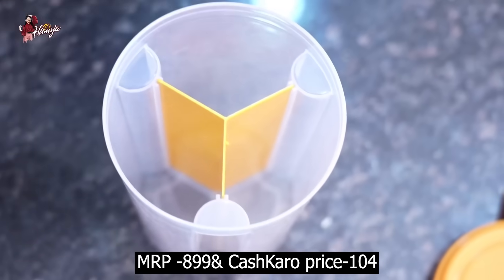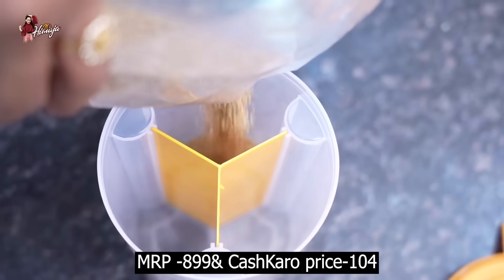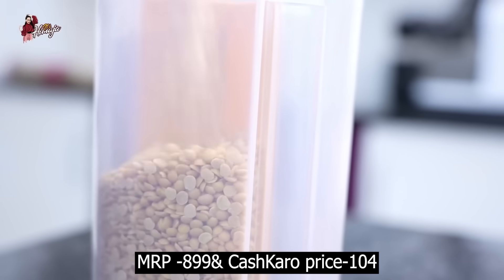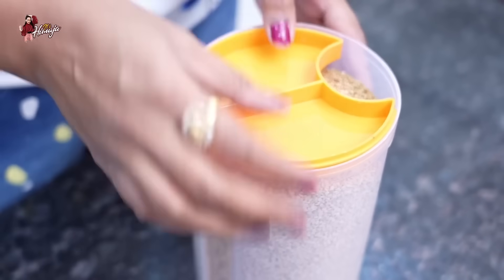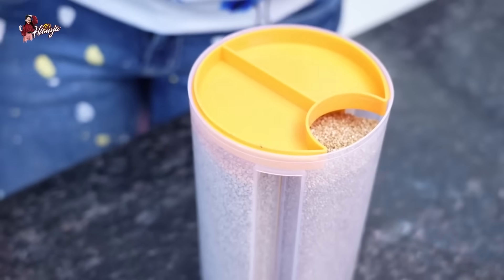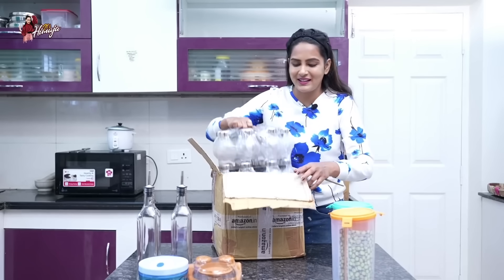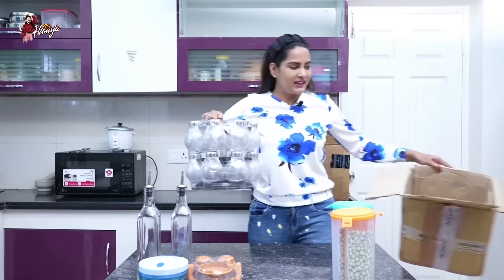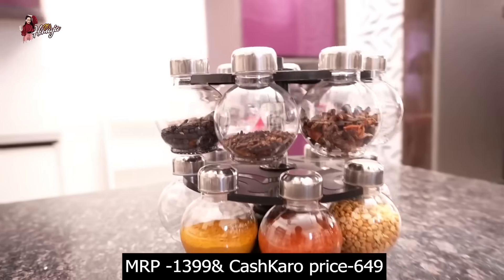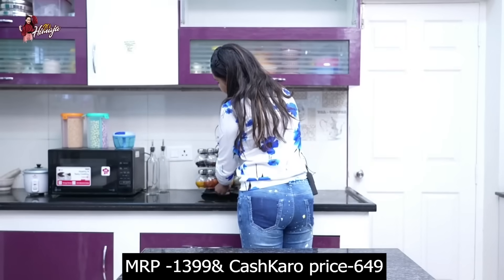These are containers with 3 sections. If you want to store 3 items in one container, this is perfect. Let me open this product for you — you'll want to open it. It uses just a small amount of space.